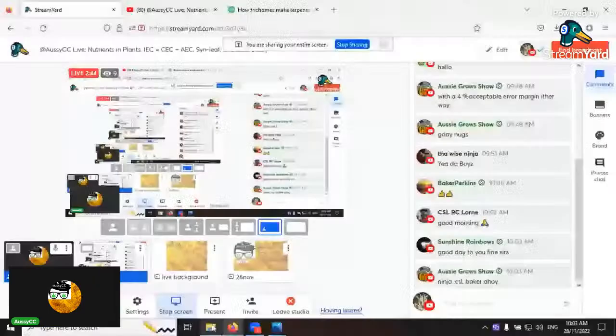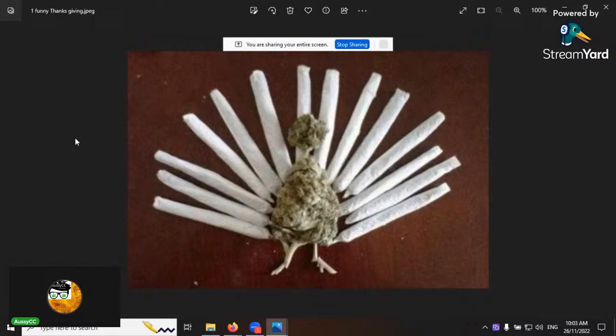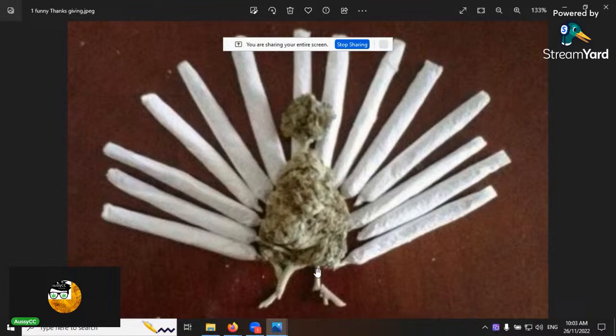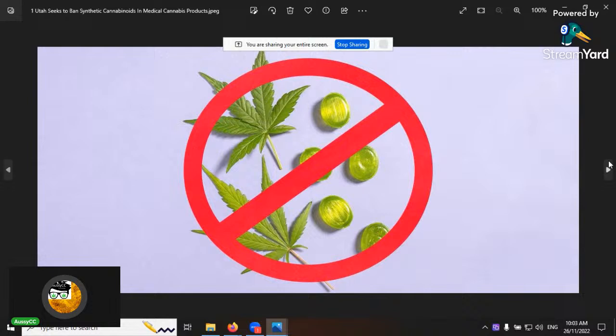Happy Thanksgiving to all the folks in the States yesterday. Here on the slide there's a turkey — but if you look a bit closer, it's a related turkey. That's pretty snazzy — look at the legs, they look appropriate. I like the feathers — very nice work to somebody.